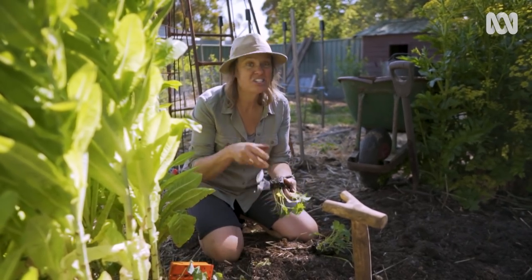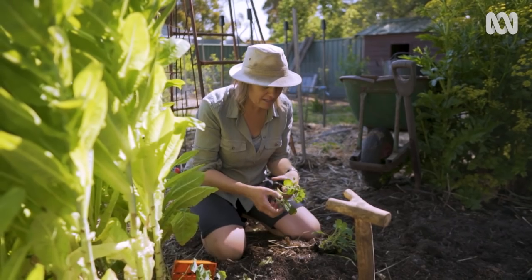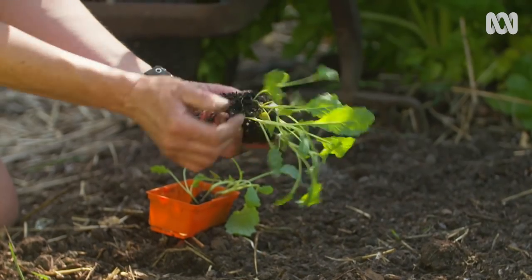It does start at planting. You need to check for eggs as you put them in the ground. Just have a look — you can see some damage there. I'll just rub it off with my finger.